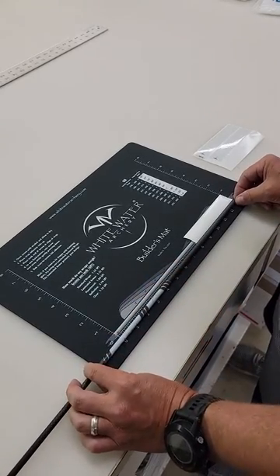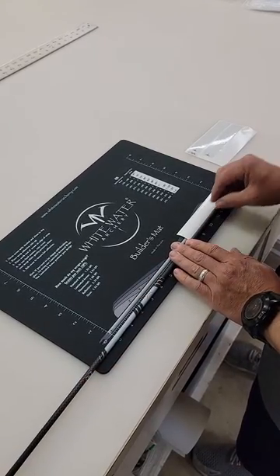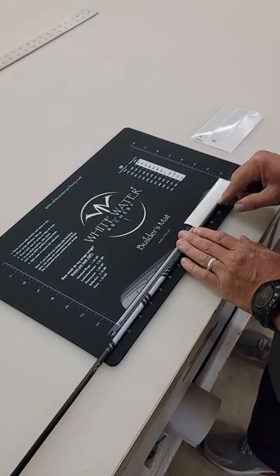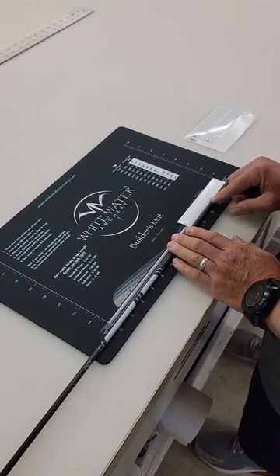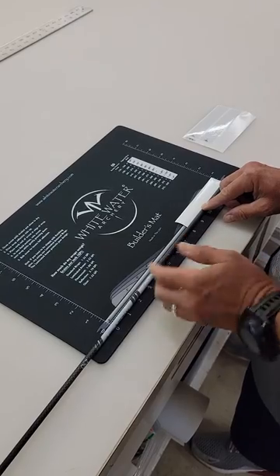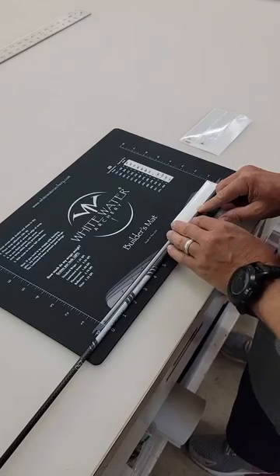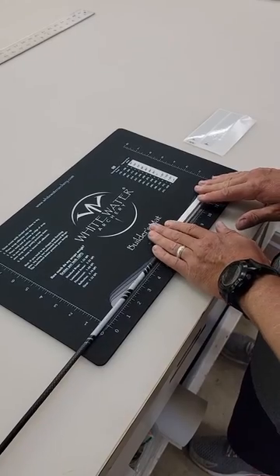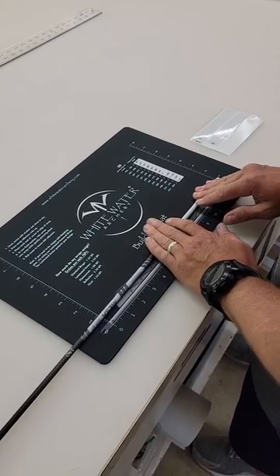I'm gonna come up here really close and I'm looking to get the exact same gap all the way across between the arrow and the wrap. I'm just looking straight down and I'm gonna roll it until there is no gap, so I know it is perfectly in line. Then I look and the top of my icon is straight up — it doesn't matter what arrow you're using, you'll pick some type of point on the label to make sure it lines up right. I'll use both hands, roll forward, stop halfway, make sure that seam is down good, and then continue the roll.